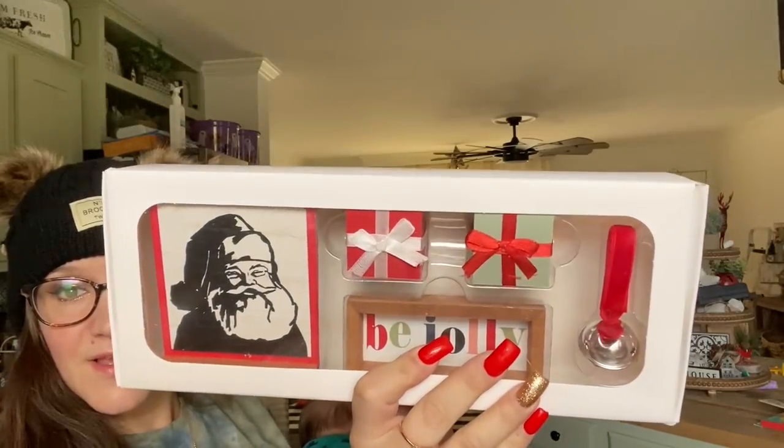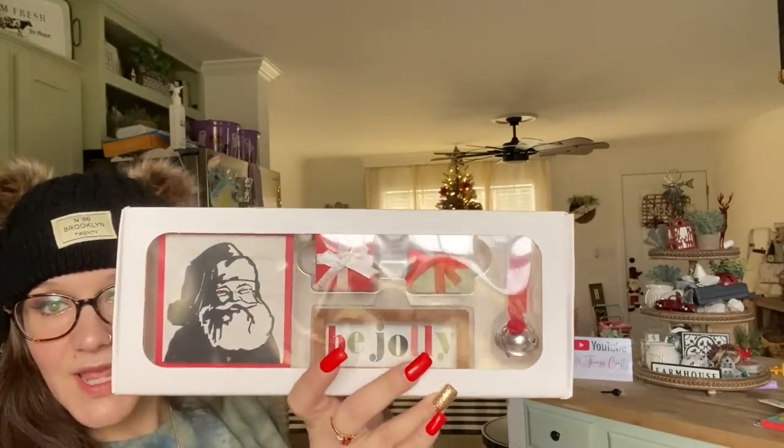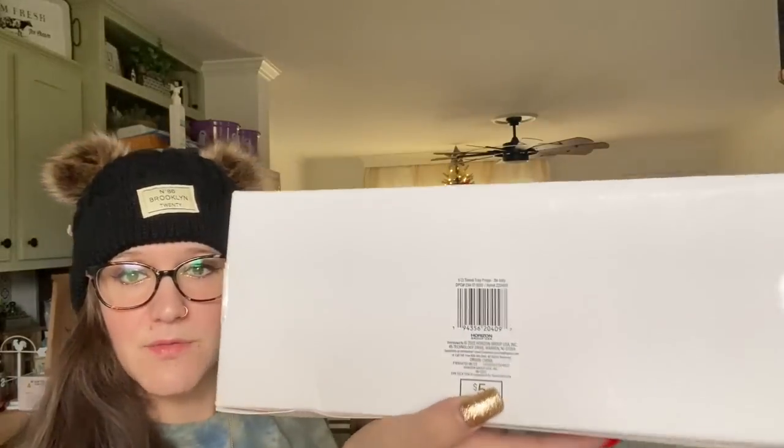The next item I picked up is this little tiered tray kit. Aren't they so cute? Little presents, a little 'be jolly' sign, Old Saint Nick over there. I did not see any different ones. If y'all have seen different ones, let me know down in the comments. That was $5.